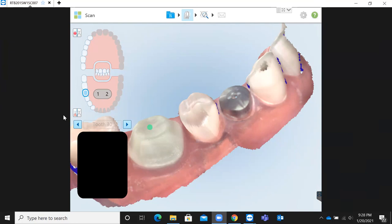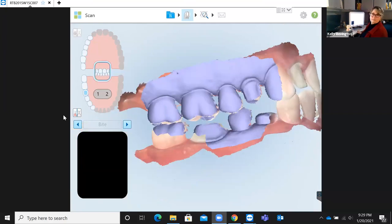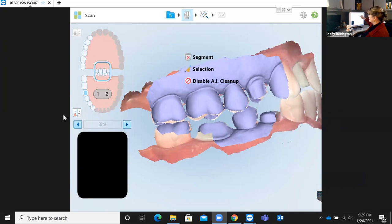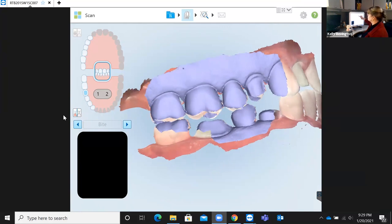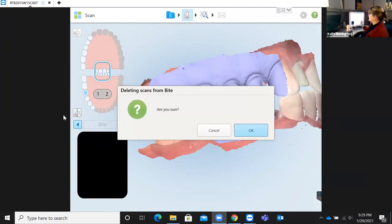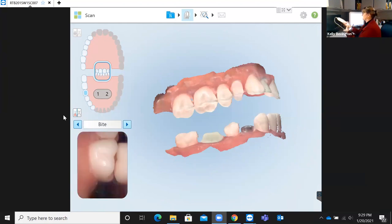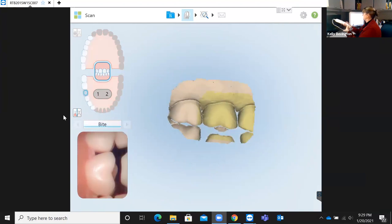How to get rid of a bad bite registration: here's a bite registration — let's say it's bad. Hold your finger down on the screen and the very top word says 'segment' with an X and a trash can. Tap on that; it says 'deleting scans from the bite — are you sure?' It's always going to ask for confirmation. Hit yes — you're starting back with the upper and lower scans, and then you can go right back in and take another bite registration.